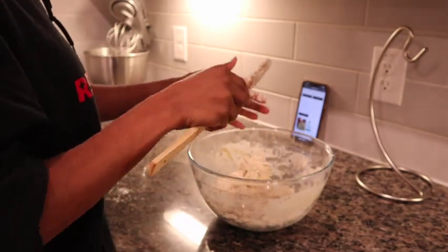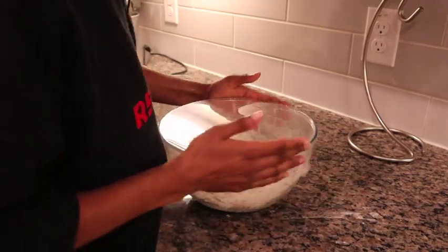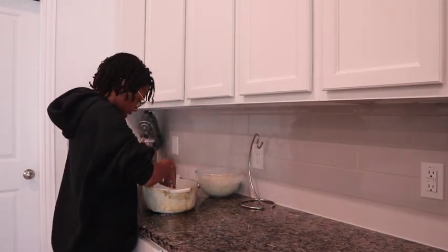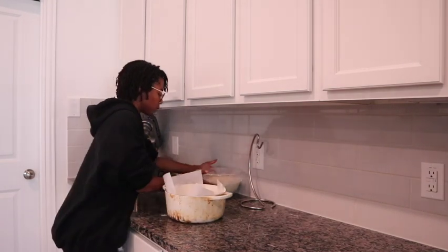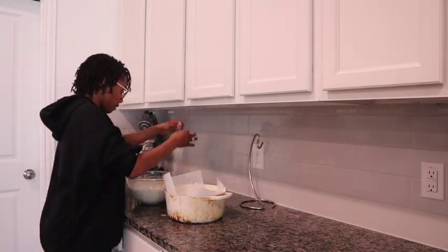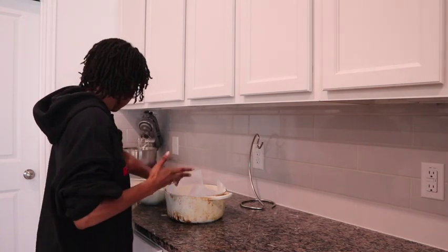This looks good, so I'm going to put saran wrap on it to cover it until it's time for dinner. We are back after work — it was a pretty good day, just a lot of learning because of my new team. I'm going to go ahead and start dinner; it is 5:47.